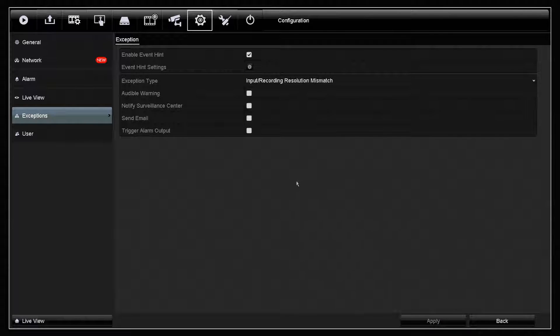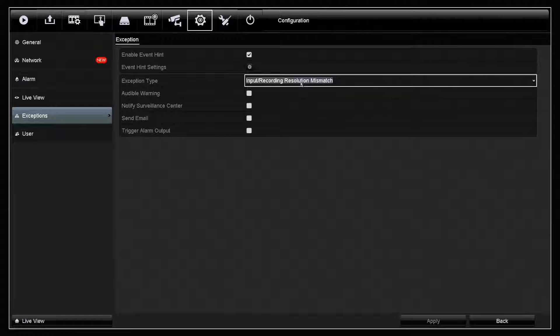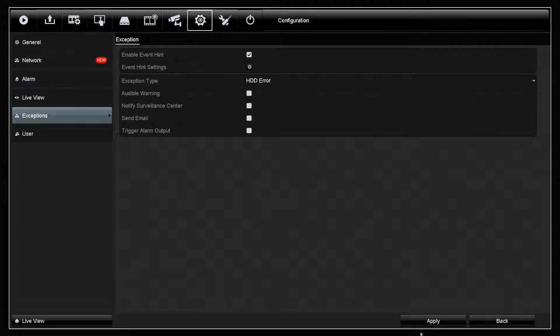Now if your problem was because your analog cameras are at the wrong resolution compared to how they're recording, your beeping will not have stopped on the DVR. If however this is not the case, it may be that there is an issue with the hard drive or you simply don't have a hard drive installed. So if we select the HDD error drop-down and then untick audible warning on that and then click apply, that should now suppress any beeping coming from the DVR.